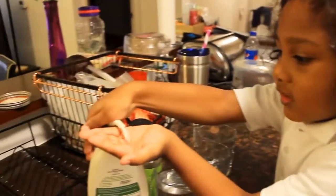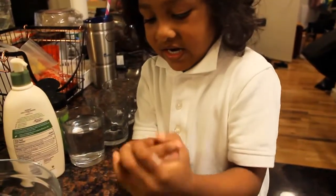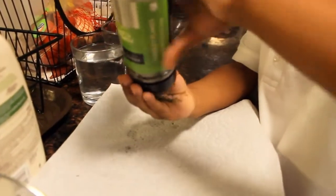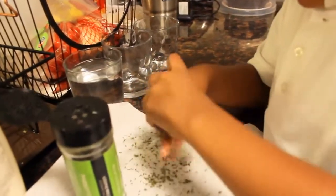The next step is to put lotion on the hand and put it all over there. The next step is to take the flakes on the hand. Germs.